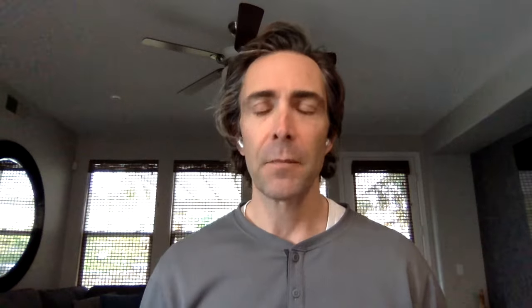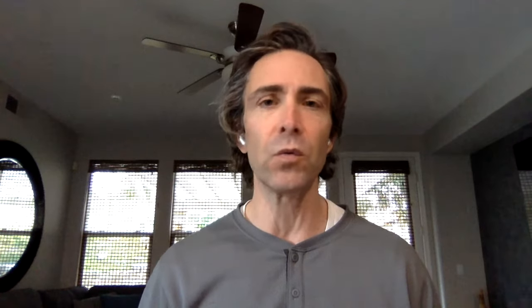There you have it — four basic, simple exercises you can do after total knee replacement surgery if you're struggling to get that knee totally straight and achieve full extension. Always talk to your doctor or therapist to make sure there are no other compounding factors. If these exercises have been explained to you and you just need a refresher, hopefully these will help you. If you haven't already subscribed, please subscribe, click the thumbs up, and click the bell button to be alerted when new videos come up. Until next time, I'm Adam Rosen — thanks for watching, stay safe.